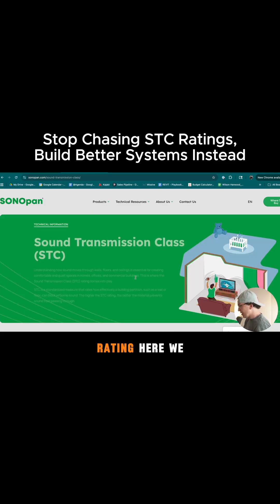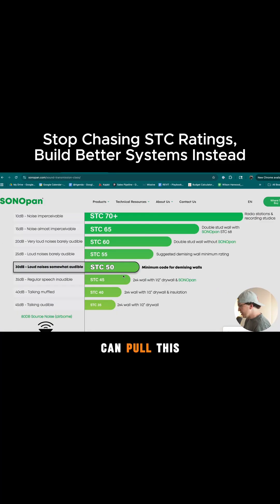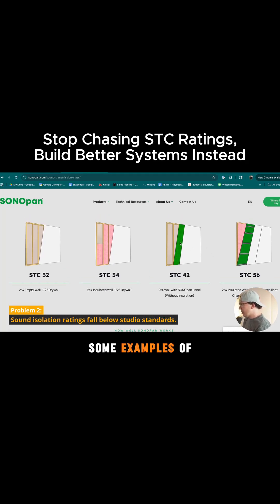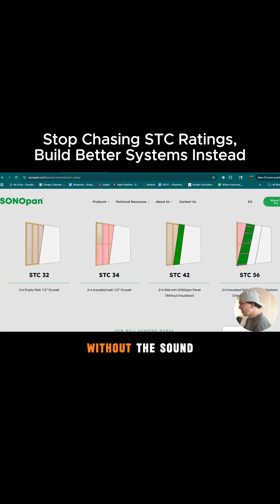If we click on this STC rating here, we can pull this down and see some examples of the STC ratings they're getting. These are very standard. STC 42 would never work for a studio. STC 56 is getting on the borderline level for a home recording studio, but you can get similar results without the Sonopan.